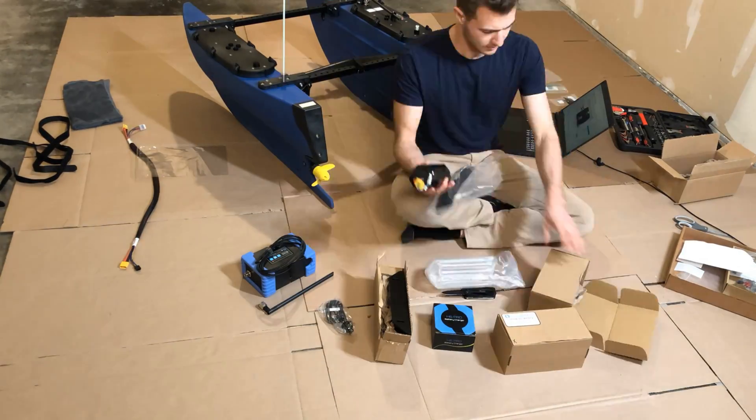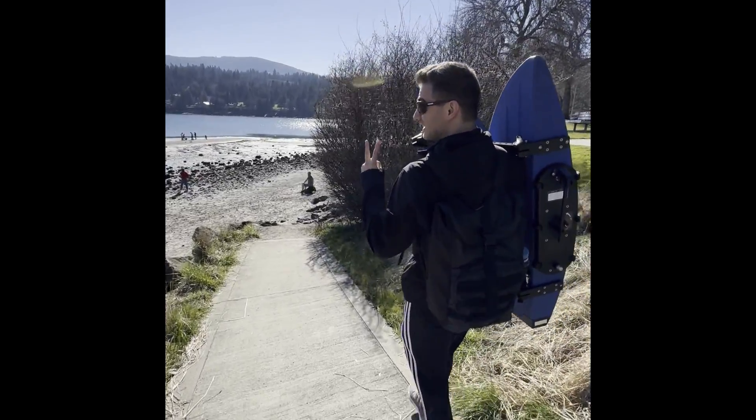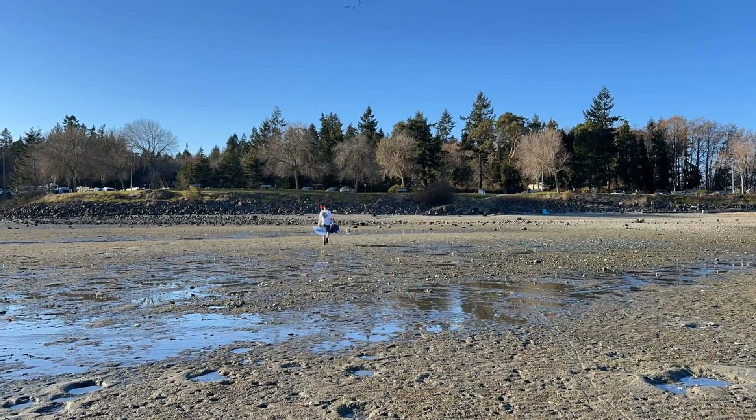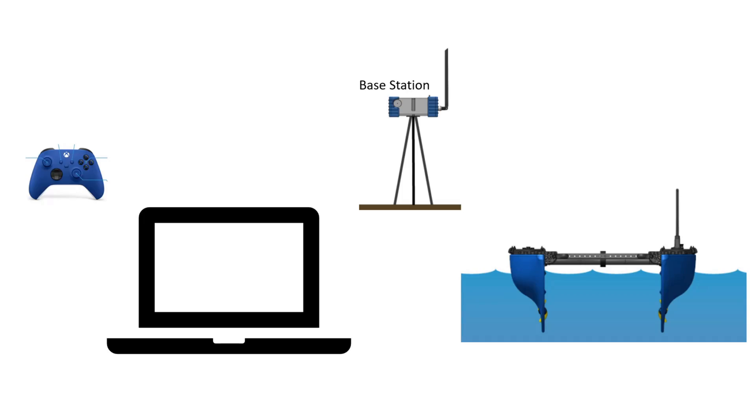You can deploy the Blue Boat solo, but it's much easier and more fun to go with a friend or significant other. To do this, I recommend suggesting a casual beach day — some way to get away from technology. And then when you're there, pull out your Xbox controller, laptop, base station, and of course, Blue Boat.